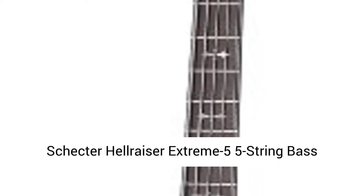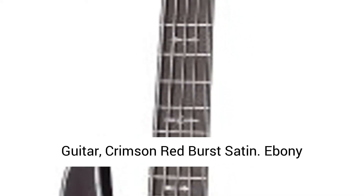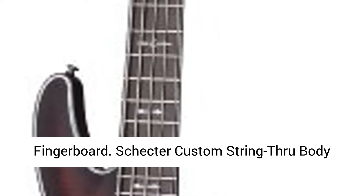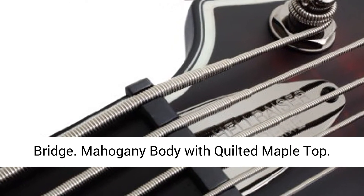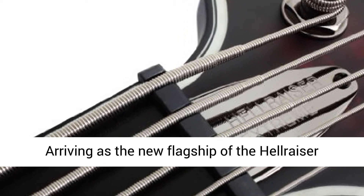Schecter Hellraiser Xtreme 5, 5-String Bass Guitar, Crimson Red Burst Satin, Ebony Fingerboard, Schecter Custom String-Through Body Bridge, Mahogany Body with Quilted Maple Top.